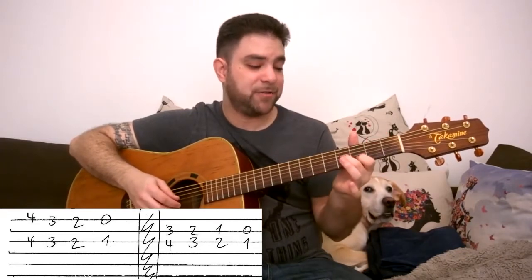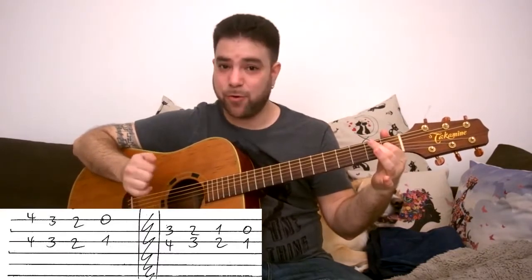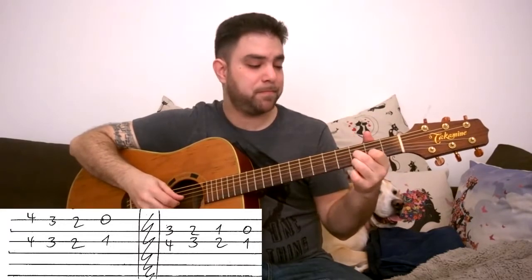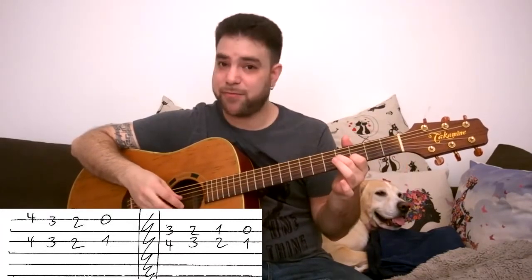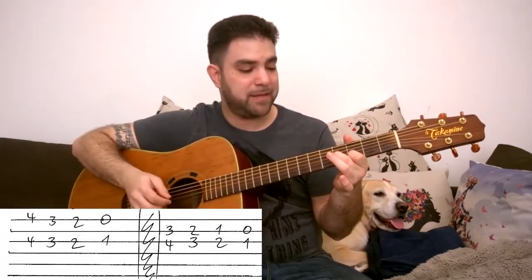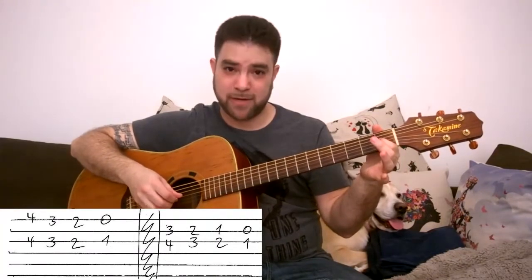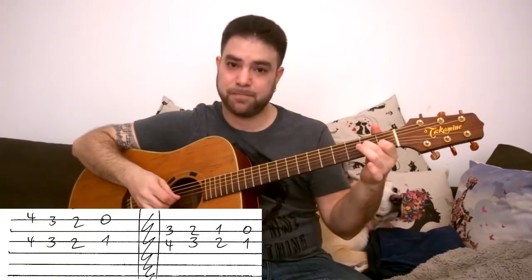And with the second turnaround, we can add the open E string because it's E — it's the root note. So we have three and four on strings two and three, we play them and then the open E string, then play them again. Then two and three, open E, and so on — a fret down each time. Then we play strings two and three, hammer-on one on the third string, and then the open E string.